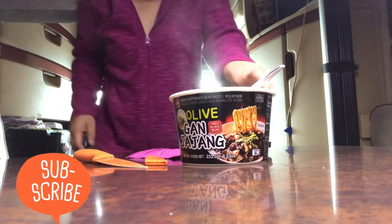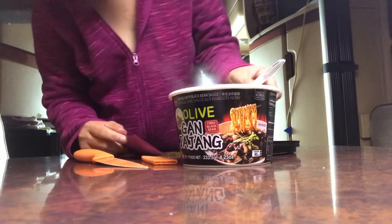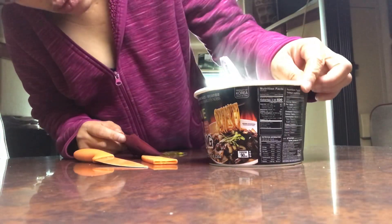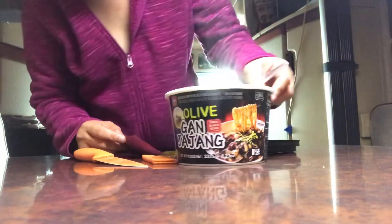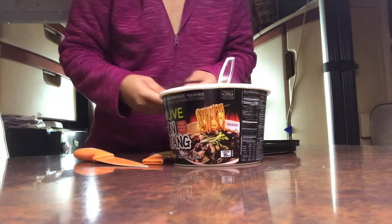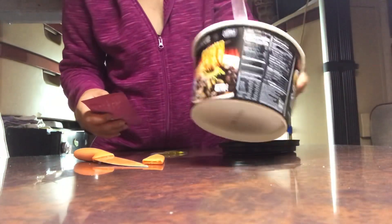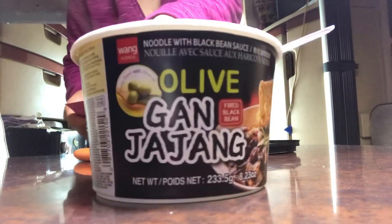This is my breakfast noodles. It's olive jajamyeon — udon noodles with jajamyeon sauce. I like it.